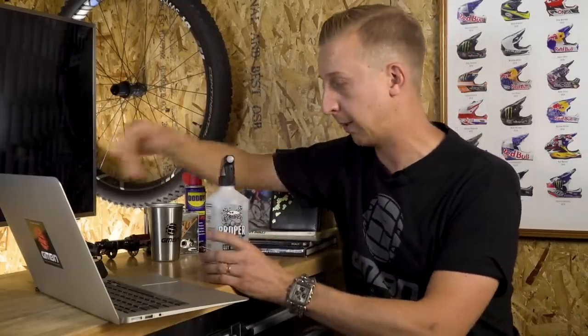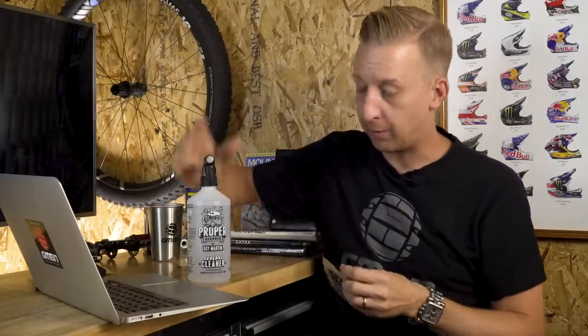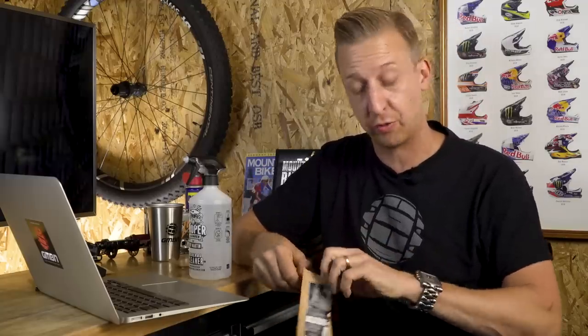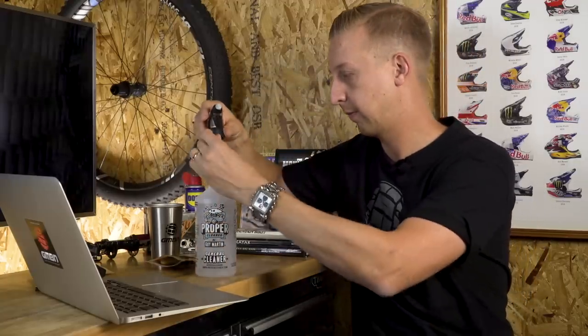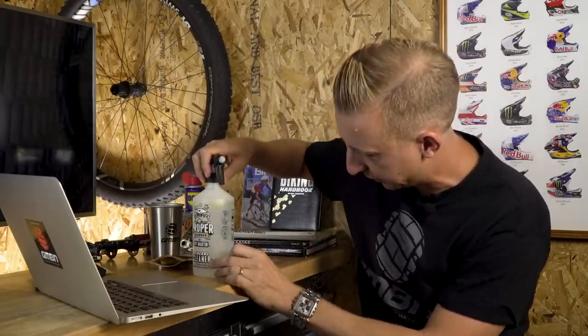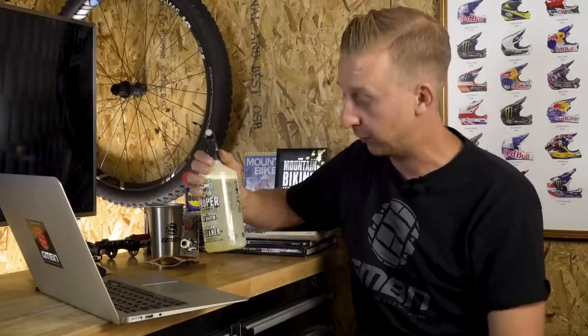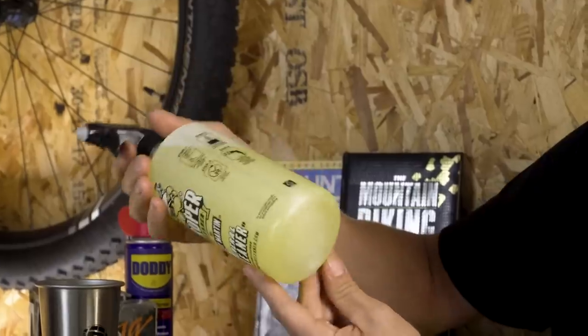Next, I want to point you to something we talked about a couple of weeks back — Guy Martin's Proper Cleaner. I've already filled up the spray unit with water to the line, and you literally take one of these water-soluble tablets and pop it in. After about 20 seconds you can see it fizzing away in there. Leave it for 20 seconds, shake, and you have your bike cleaner. I think that is wicked — why is no one else doing this? It costs a lot of money to ship fluid around; why not do it this way? Brilliant idea.